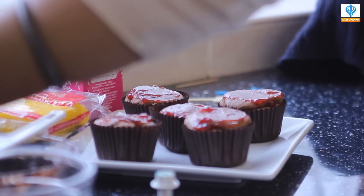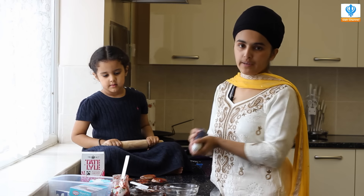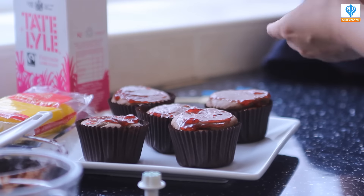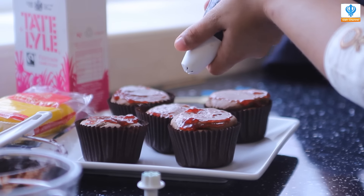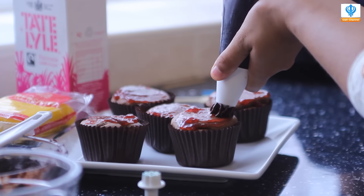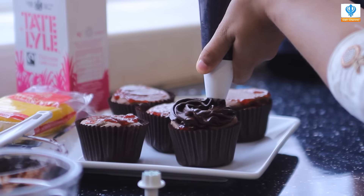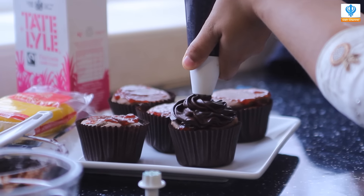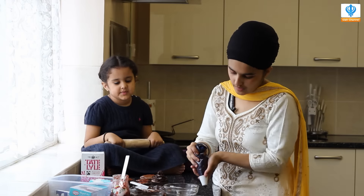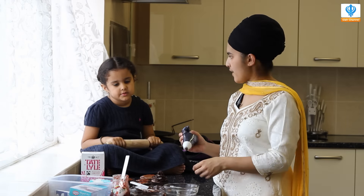Now it's the fun and a bit of the scary bit because we're piping! I'm going to show you how to pipe. We're going to go in a circular motion. I'm pushing on the end of the bag — all I'm doing is releasing the mixture and coming up, going round and round. You push the mixture out until you get a little flower at the top.